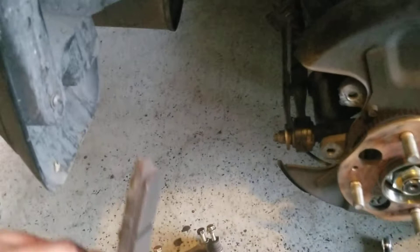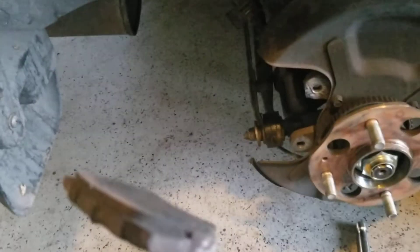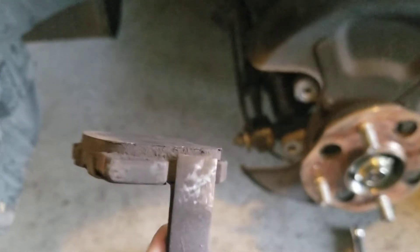The pads themselves are kind of wore out, almost to the sensor, so it's almost time to swap those out too.